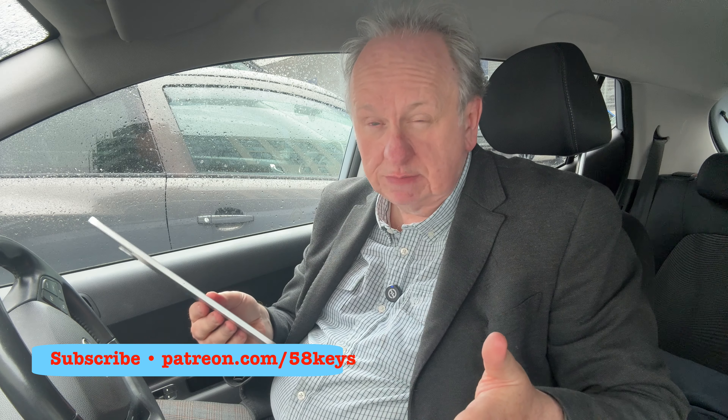I'm William Gallagher, and this is 58 Keys, which as ever, as always, is for writers like you and me who use and write on Macs and iPhones, and today, particularly iPads. Do subscribe or support 58 Keys on Patreon, because there is so much to talk about, and in fact more than we can cover today.